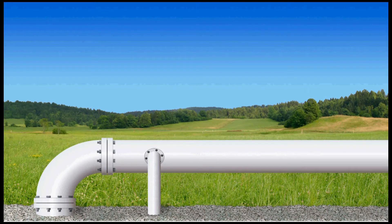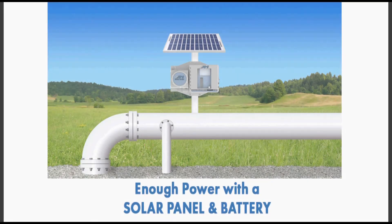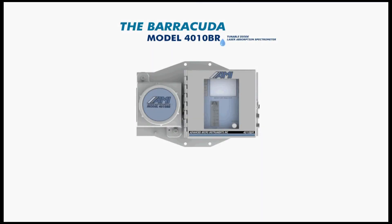Additionally, for years operators were unable to install a TDL moisture analyzer in a remote location due to the power requirements that existing units needed. However, that has now changed with the Barracuda. Because the unit can fully operate with less than 250 milliamps at 12 volt DC, you can install it in a remote field location and supply it with enough power using only a solar panel and battery. With the Barracuda Model 4010BR, users gain a tremendous amount of versatility not seen anywhere else on the market.